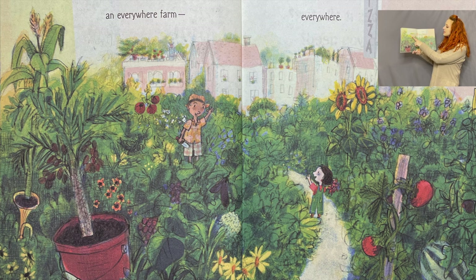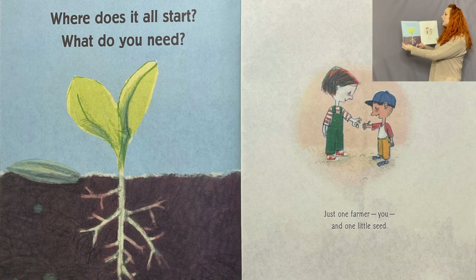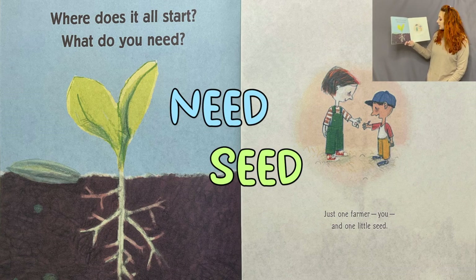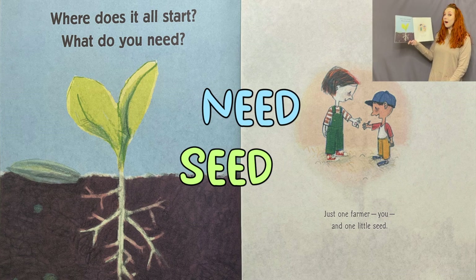They've got it on their houses, out their windows, all around — they've got all these plants. And remember, plants are really good for the air too! Where does it all start? What do you need? Just one farmer — you — and one little seed.